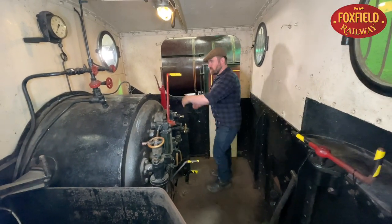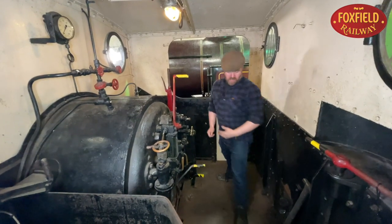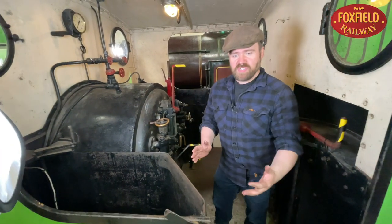On a locomotive like this there'd be two crew members. There'd be the driver, who stands on this side of the footplate, and the fireman, who stands on this side.